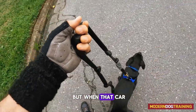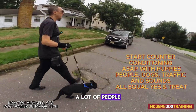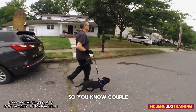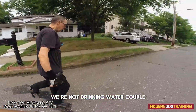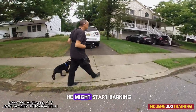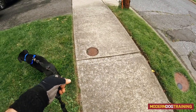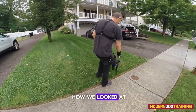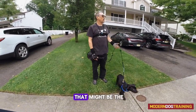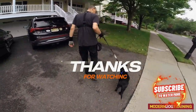It was subtle, but when that car went by he whipped his head around real quick — so I marked and paid him for noticing the car. A lot of people contact me when their dog is eight months old saying it barks at everything but didn't bark as a puppy. After a couple thousand times experiencing cars, when he gets to adolescence and develops more cognition, he might start barking at them. By counter conditioning now, we're building a positive association early.